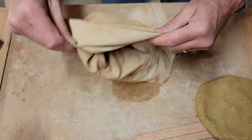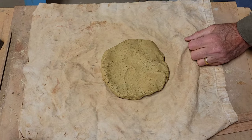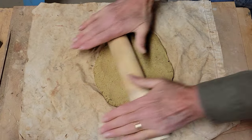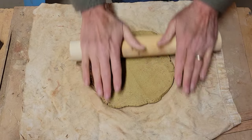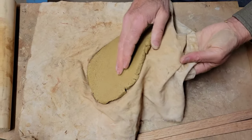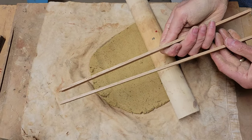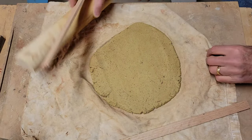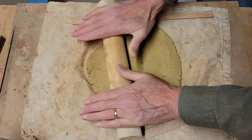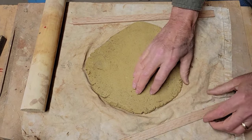One of the things I do is use a rolling pin — it's quicker, easier, and more consistent. I can get the walls of my pot to be very similar throughout, which is less likely to cause breakage. I have a couple of little sticks here, a little less than a quarter of an inch thick, and I use those to help get a nice even piece of clay. Without them, the pin just rolls over the edge and the edges end up thinner than the middle.